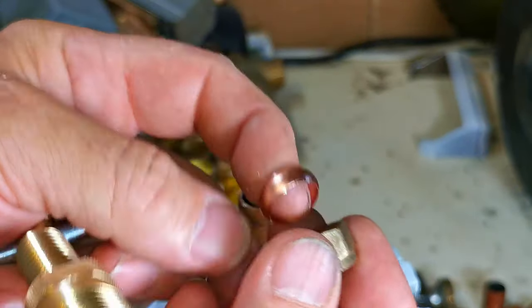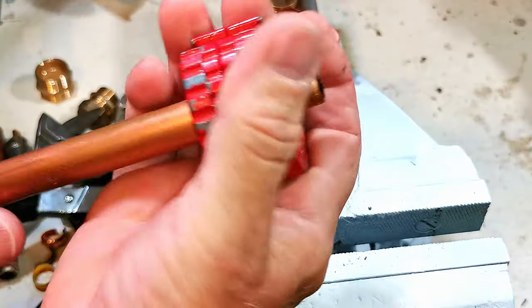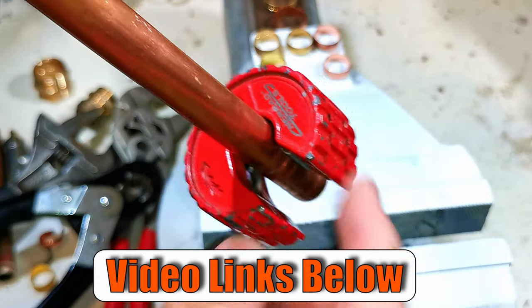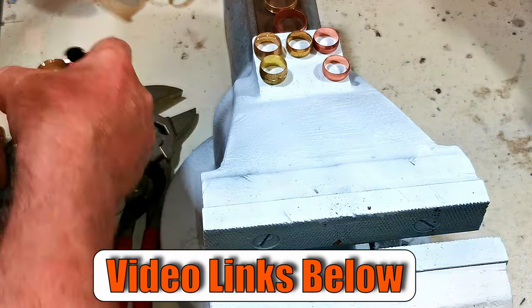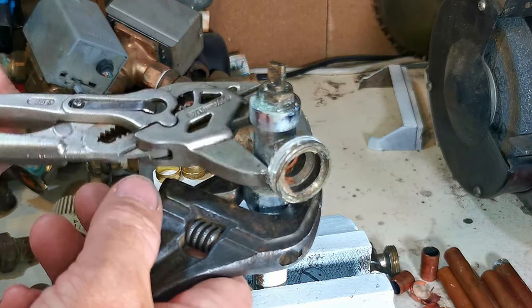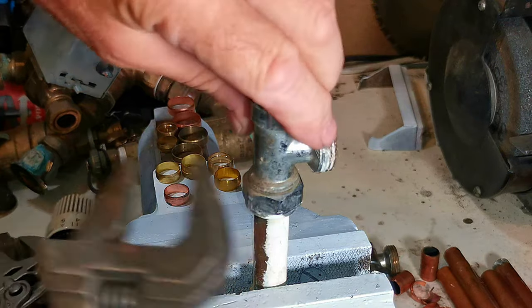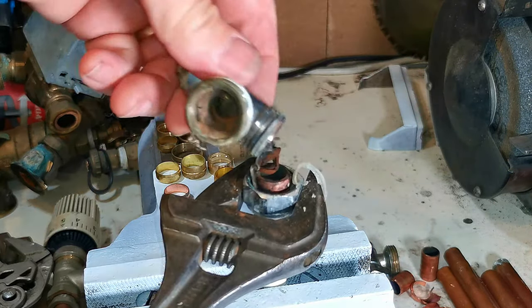Now let's do another 15mm olive and I'll show you how we can use different tools — an adjustable spanner, flat ratchet, and electric drill — to remove the olive. Here's an old radiator valve I took out of a property. I've never taken this joint apart, so let's see what's inside. You can see there's a whole lot of silicon sealant which has been used to seal this joint — that's something you may find when you come to take your radiator valves apart.